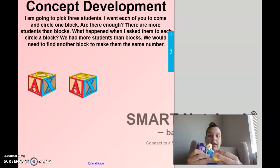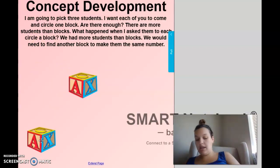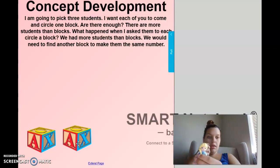Three students - here are my three students, and I want each of them to drag down a block. Here comes Snow White. And then I have Elsa. Oh no, what happened? Are there enough blocks? There are not enough blocks. So we can say there are more students than blocks. We would have to find another block to have the same number of students as we do blocks. How many more blocks would I need in order for Elsa to circle one? One more - she's one more person, I would need one more block.